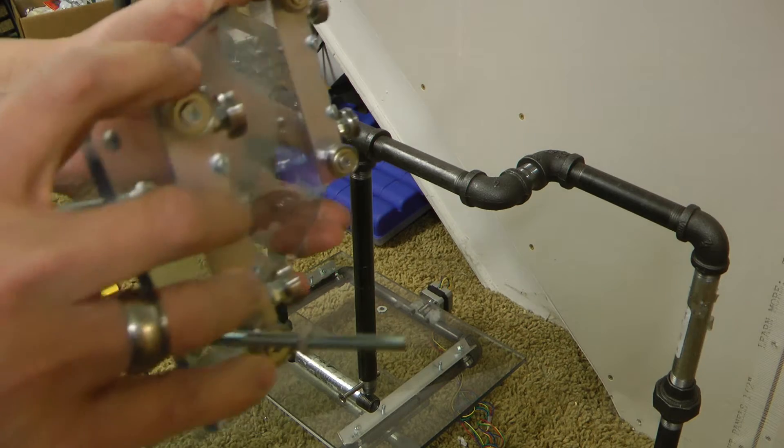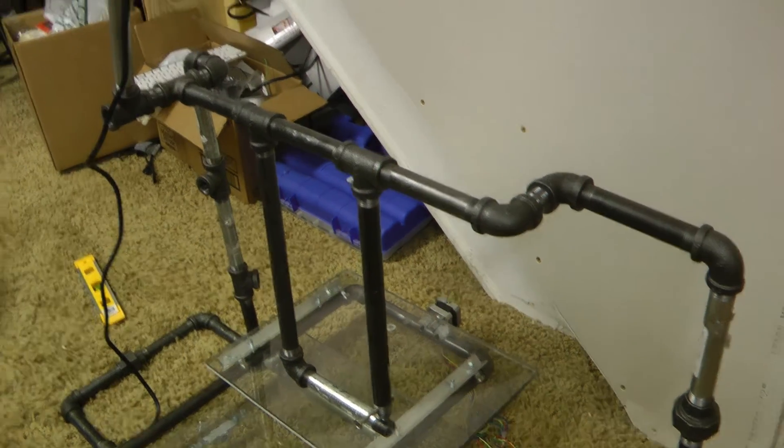Which will probably get you beat up if you said that at a party — like, hey, I got a Z-axis linear actuator at home.